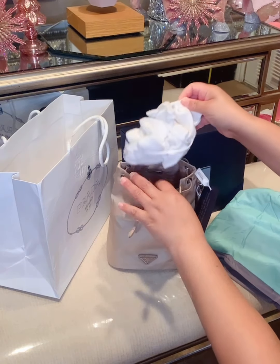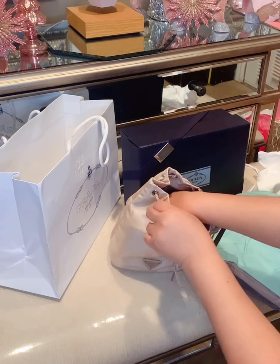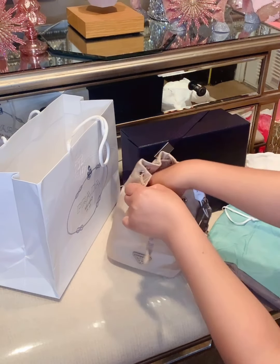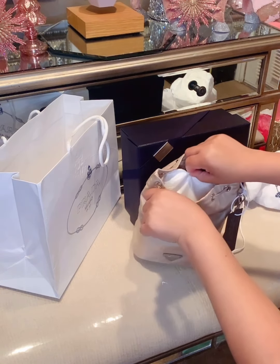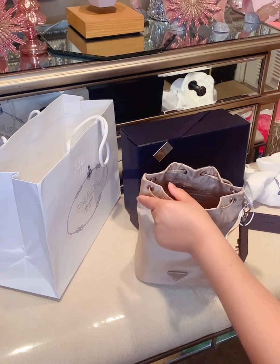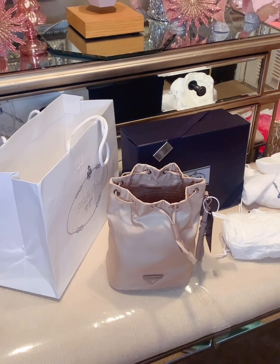I bought this little pouch on Amazon for about ten dollars, and they give you two of them. I'm going to take all of the tissue paper out and make room for my bag. Make sure all of the paper is out, because they put a nice amount into the bag.